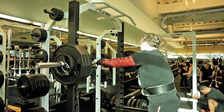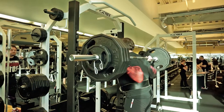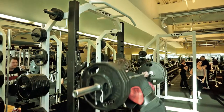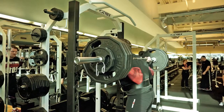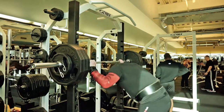Don't lose the tightness and use the whole body — that goes for the workout and the goals.